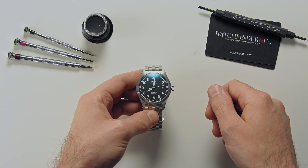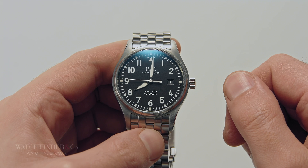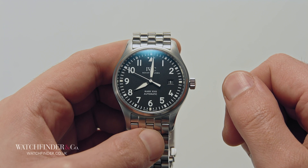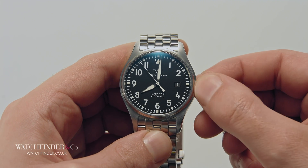This short video will show you how to operate the main functions on most watches. Most watches use a crown to set the time and date. On some water resistant watches the crown must be unscrewed before it can be used.